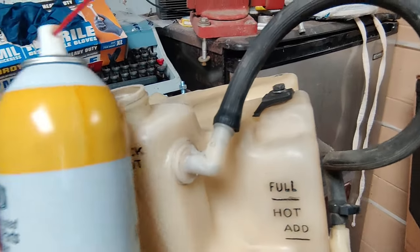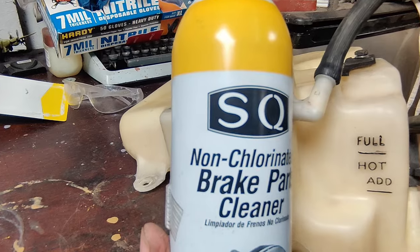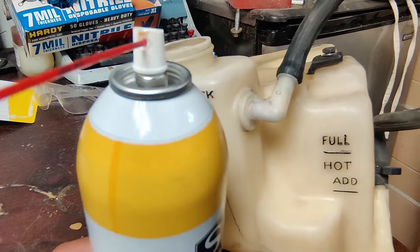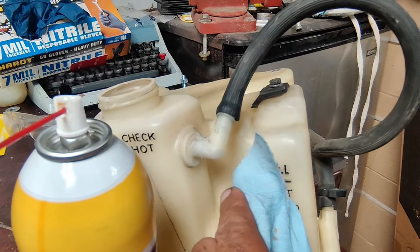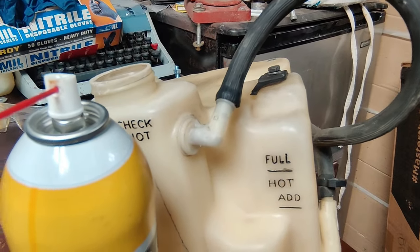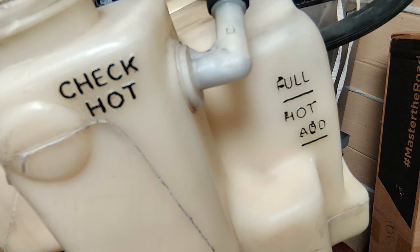One other item you want to keep handy: get some brake cleaner. In the event that you make a mistake, put a little bit on a rag, wipe it off, and redo it. Simple tricks — hope you got something out of it. Willy at the No Bucks Garage, we'll see you soon.